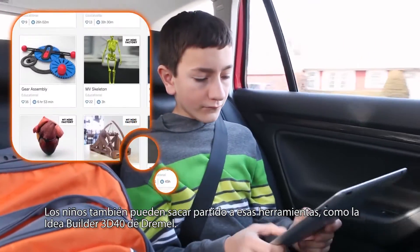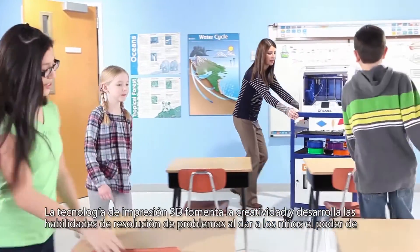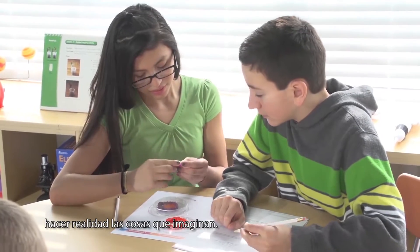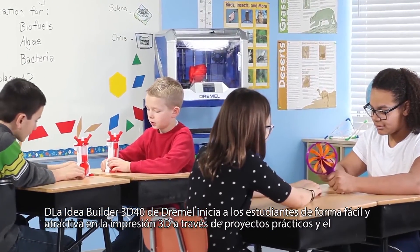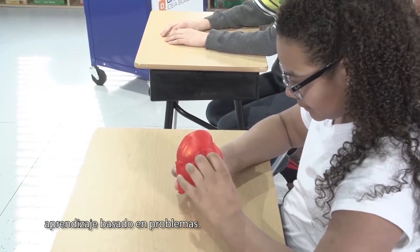Children too can benefit from these tools, such as the Dremel IdeaBuilder 3D40. 3D printing technology encourages creativity and problem-solving skills, giving children the confidence to turn the power of their imaginations into reality. The Dremel IdeaBuilder 3D40 introduces students to 3D printing through hands-on projects and problem-based learning that's both easy and engaging.